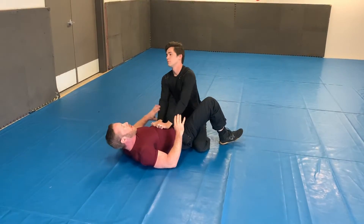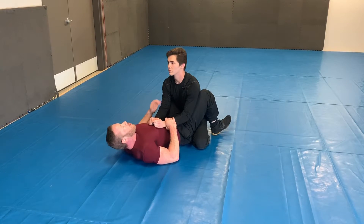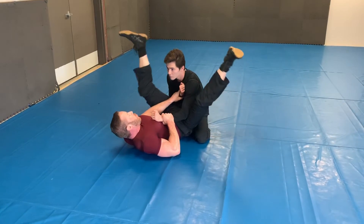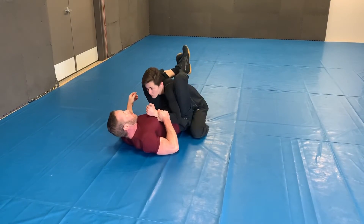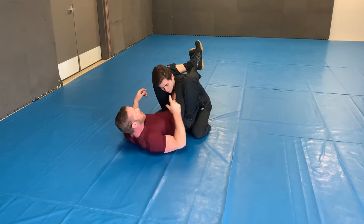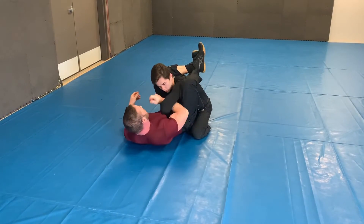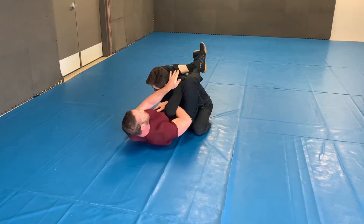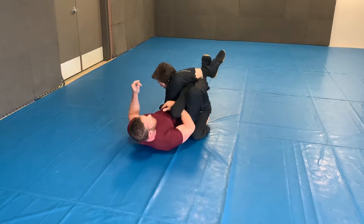One more time. I'm setting up the triangle and pinning it against the chest, coming over, clamping down. He defends, like I hope he will, in this position. So that gives me easy access to hooking the arm, bringing my foot over, my leg over, and locking it in.